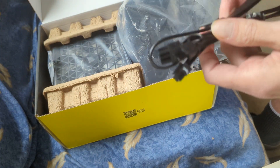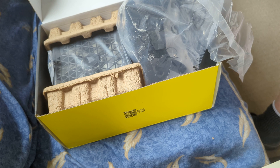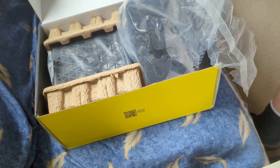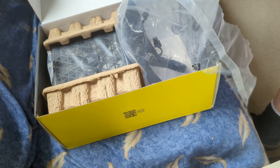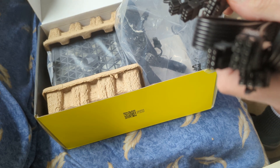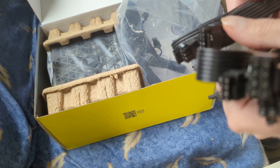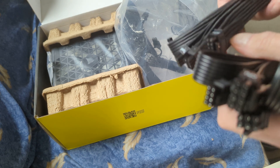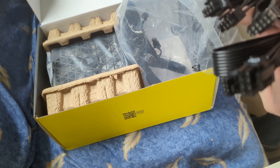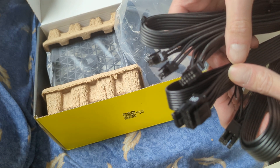This is a PCI Express 6-pin and 8-pin adapter. Here's an 8-pin CPU adapter. I think this is the new PCI Express connector — Type 5 it says. I think that's the number of the cable set.